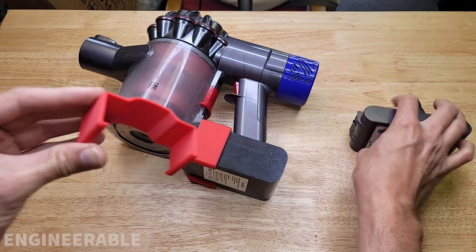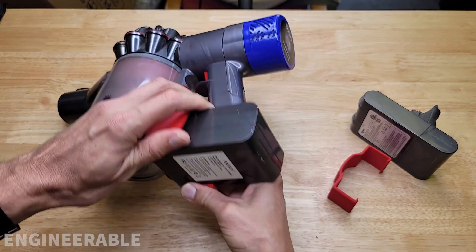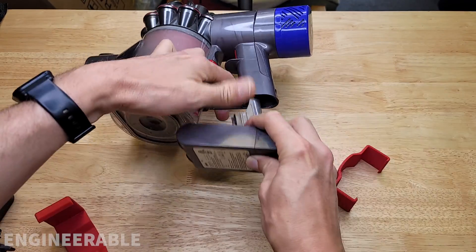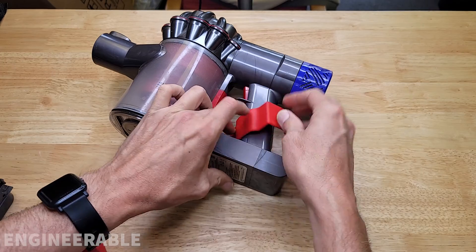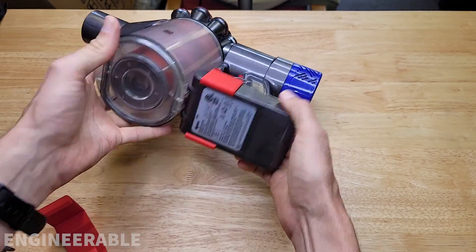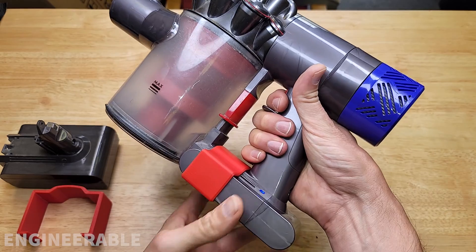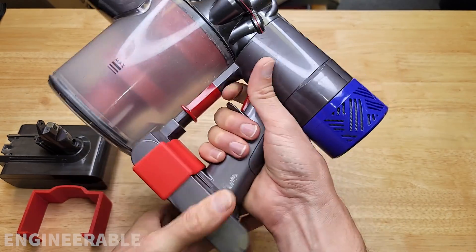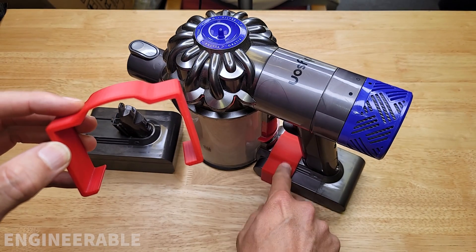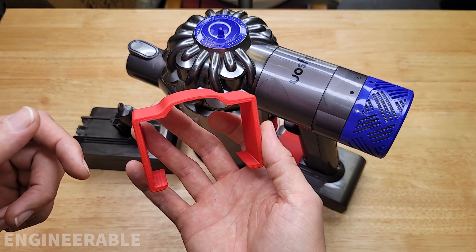I also designed a smaller clip that works with the regular Dyson battery, so you can quickly hot swap between the larger battery and the smaller battery. This clip securely grabs onto the smaller battery and doesn't allow it to get pulled out. Again, if you want to either 3D print or buy one of these clips, check the description for the files or links to purchase.